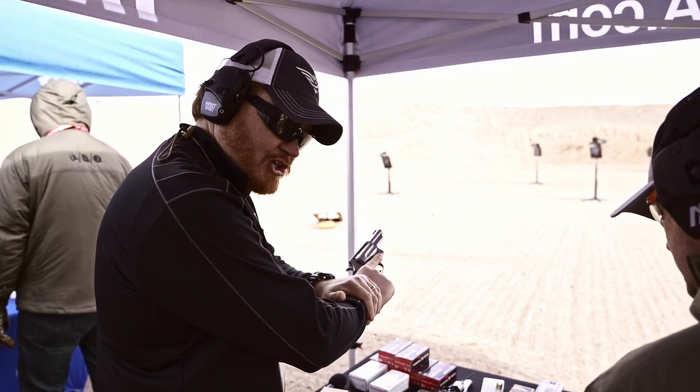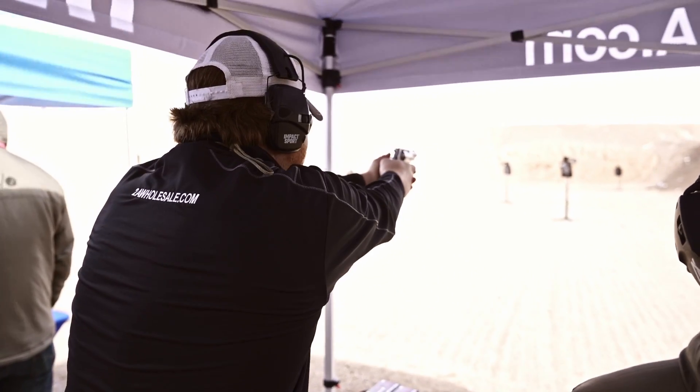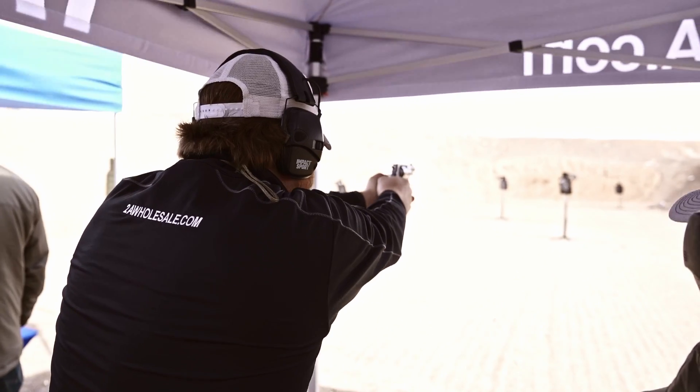Taurus executive grade — good. Got to shoot it double action, right? You can shoot it single action. I'll do double action, in case I pull it out and I take care of somebody just like that.